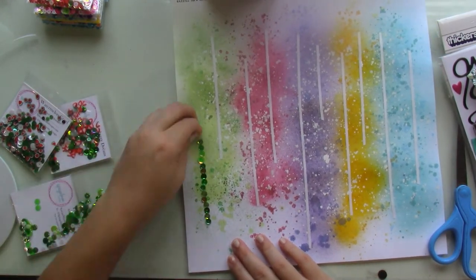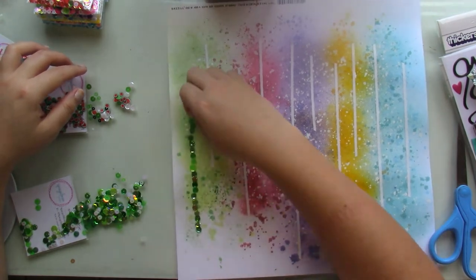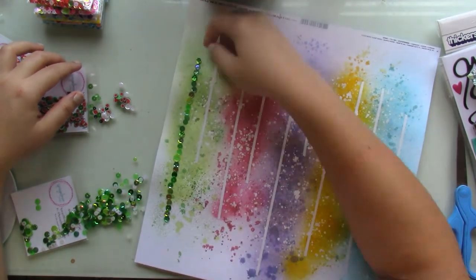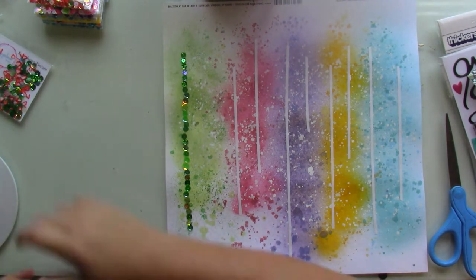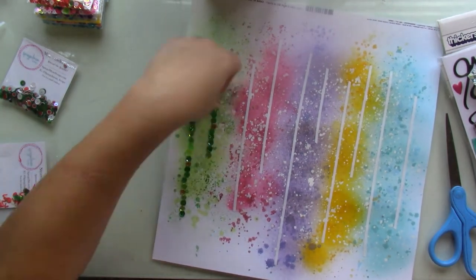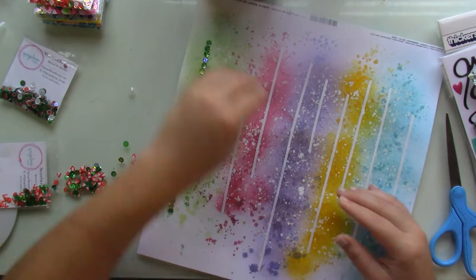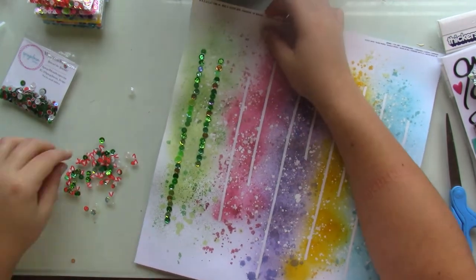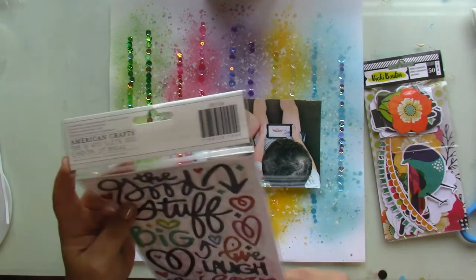I remove the backing and start sticking the sequins down — it takes around 10 to 15 minutes. I'm doing them tone on tone, using one sequin packet per strip of tape to get the different color variations from within each packet. It's a great way to use up sequins, especially half-full packets, and make way for new ones — because Jodi really outdoes herself every time bringing in gorgeous sequin packets.